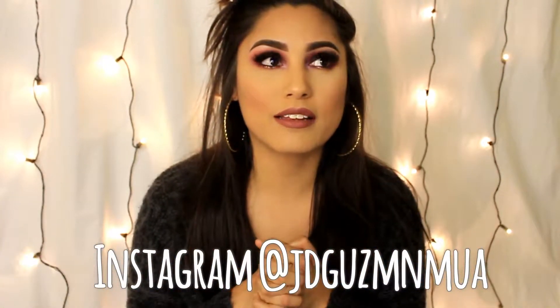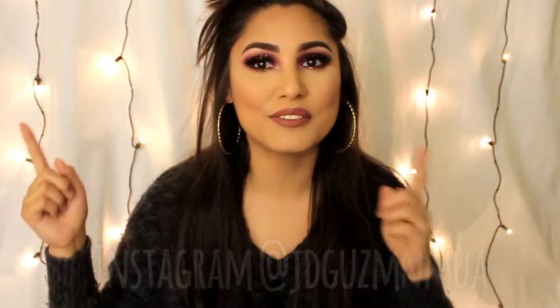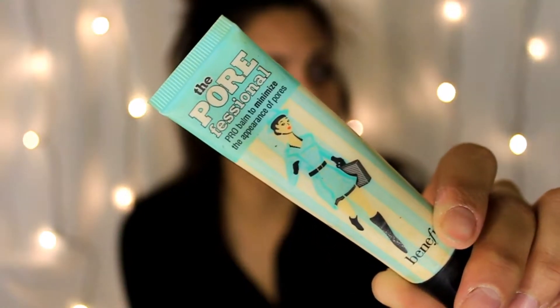I hope you guys like this. Also, please don't forget to follow me on Instagram on my makeup page — I'll leave a link down below as well as somewhere up here. Thank you guys again, and let's get on to the video.